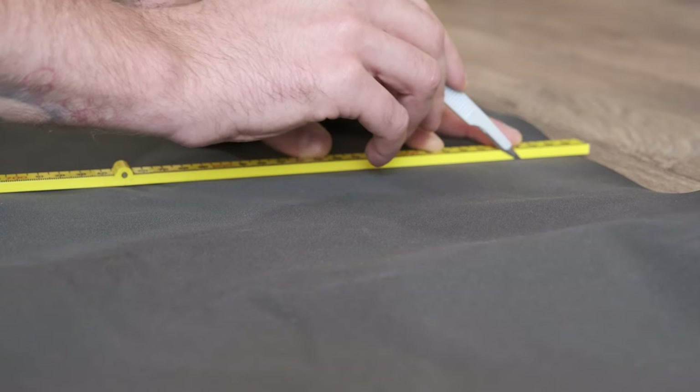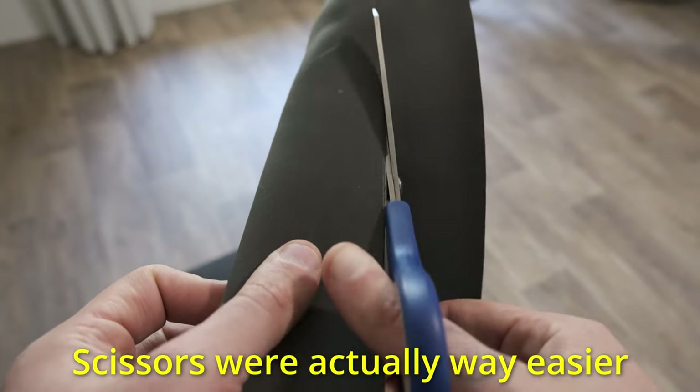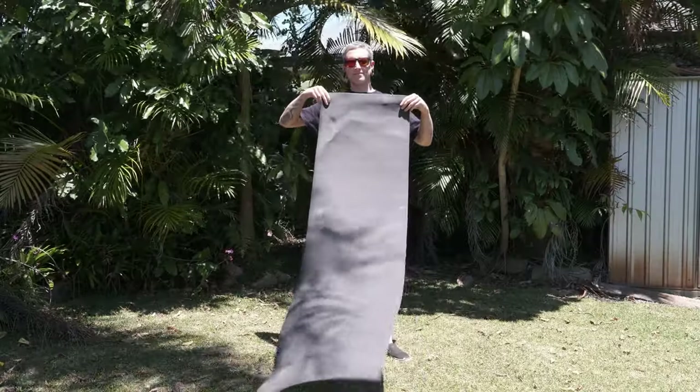Maybe you could borrow one of these if you don't have one. To cut the foam, you can use a craft knife or even a pair of scissors if that's what you have on hand. It's not very difficult to cut — just take your time and try and make sure you get everything straight. And congratulations! You just made yourself an ultralight camping mat.